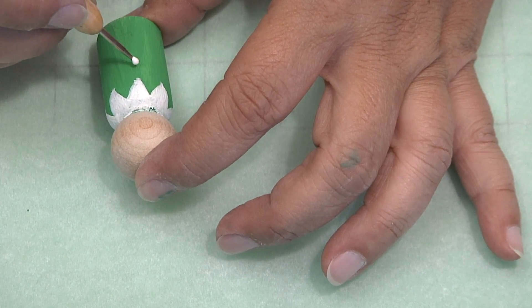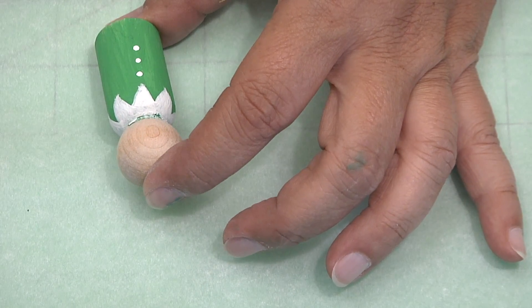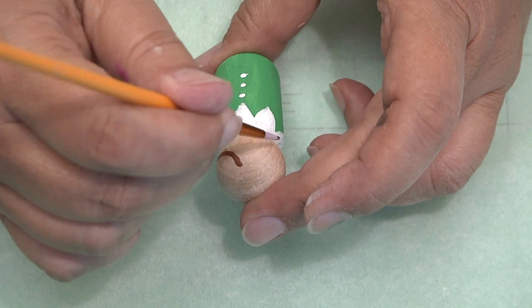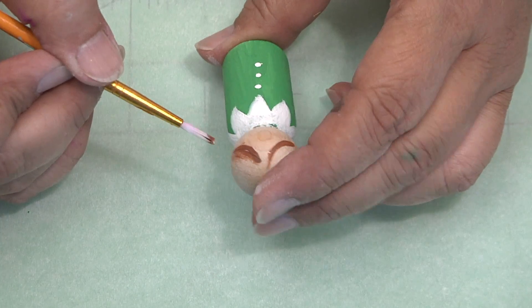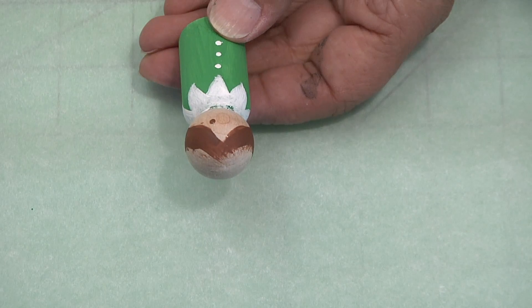With a stylus, go ahead and give the little elf three buttons. Taking a paintbrush, paint his hair — just make little swooshes and fill it in. He's going to have a hat on, so you don't need to paint the whole top of the head.